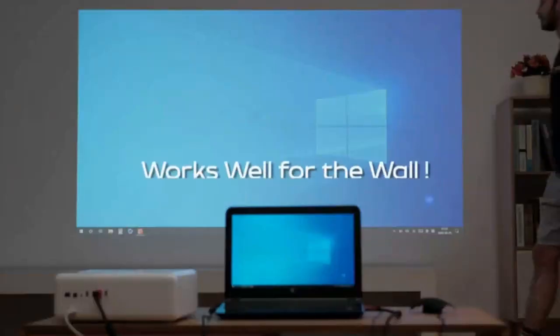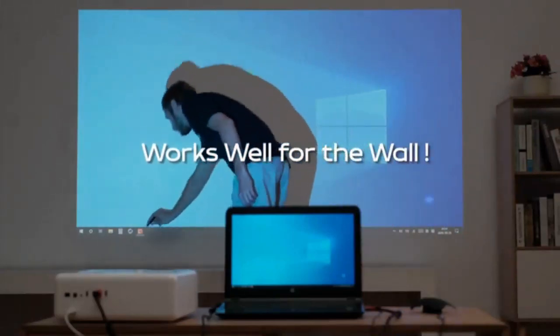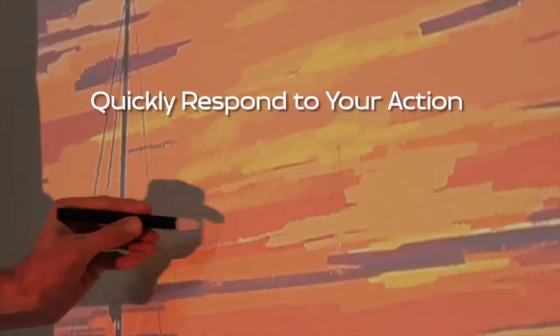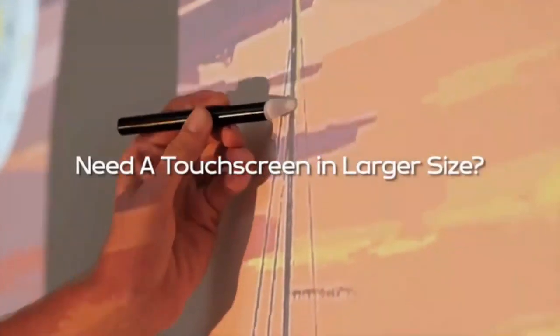Desire a bigger screen for creation? iManta satisfies your needs. Not only does it turn screens touchable, but also walls. Gently tap with the accompanying pen and drag — iManta will sense the actions and respond quickly.